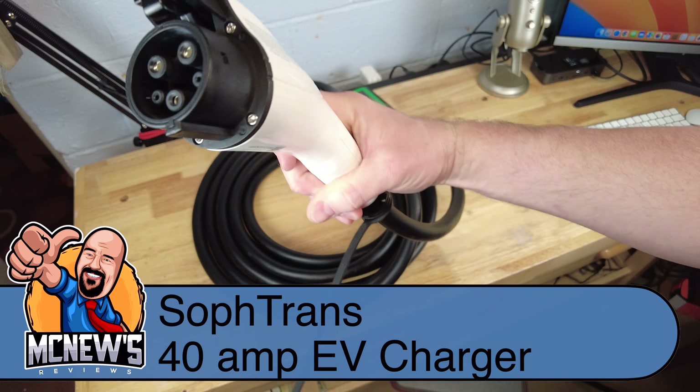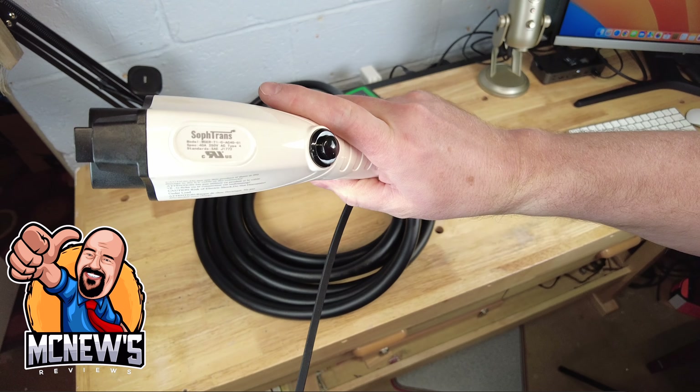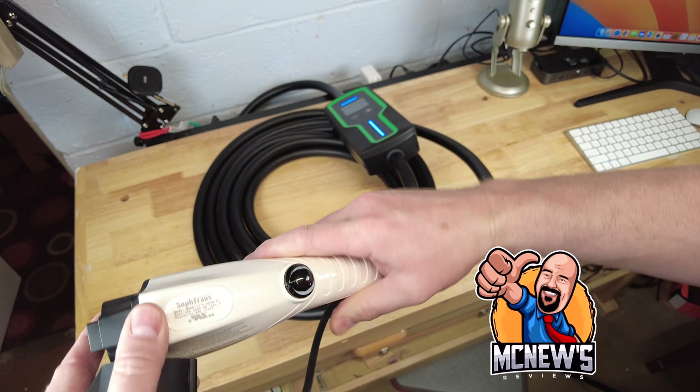This unit comes with a standard J1772 charge wand with a dust cover. It also has a kind of unique unlock button.